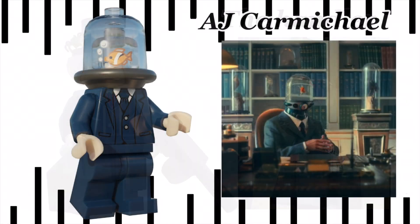From a least favourite now to a favourite — here's AJ Carmichael. He uses a new two-piece similar to Ultron's, and has a new fish head print. He was a lot of fun to make. Let's get onto the box and wrap this up.